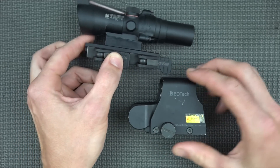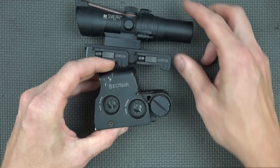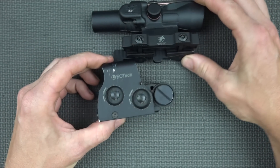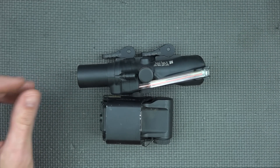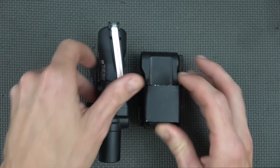The last optic we're going to compare it to is our EOTech — I believe this is the XPS II. So you can see size-wise sort of how that compares, just for those folks that have these optics and might want a size comparison.